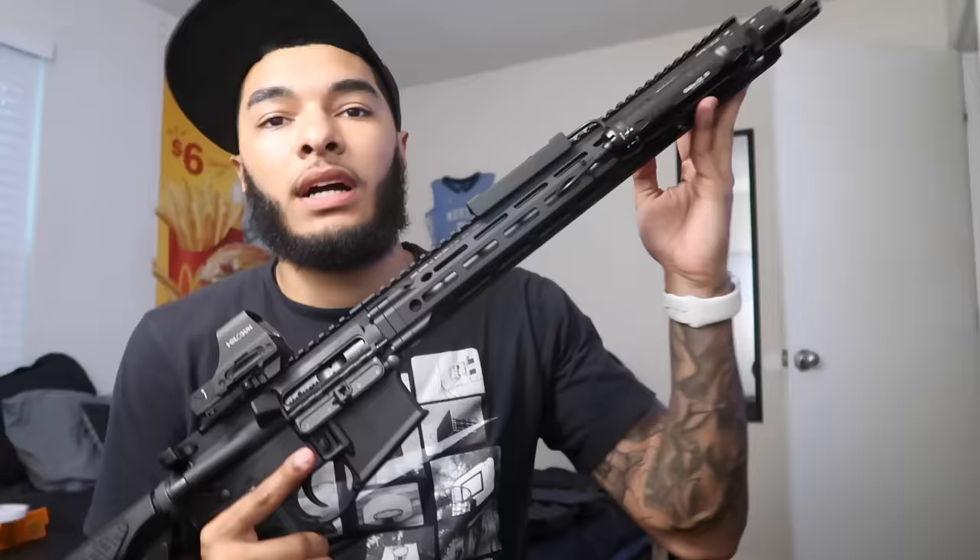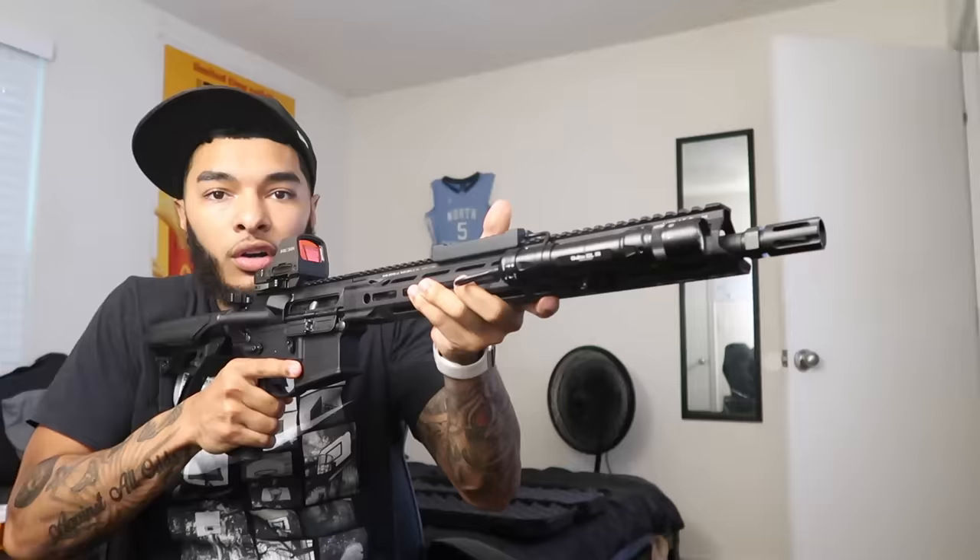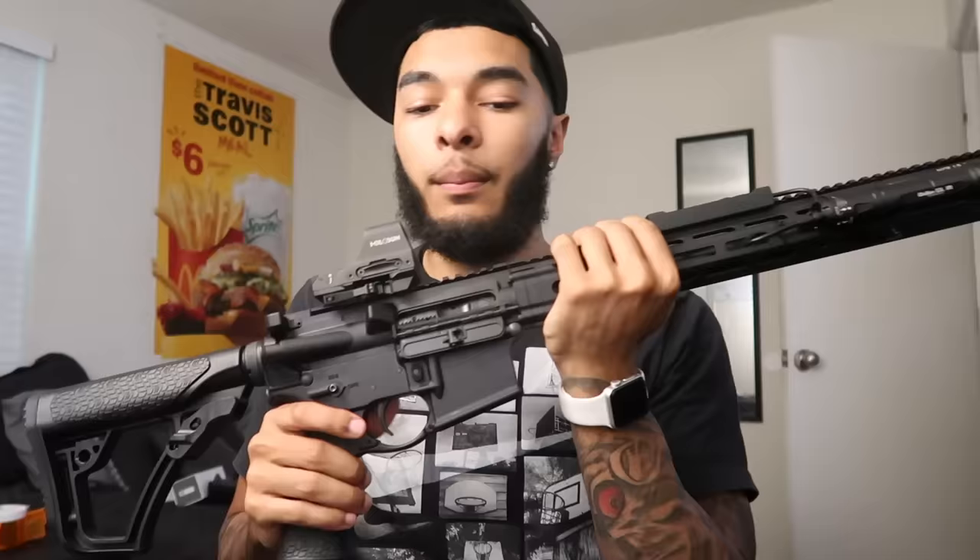Quick update — I also went ahead and threw an OLight on there. Don't bash me for OLight; I know a lot of y'all have things to say, but OLight had a partnership with me and sent me their products to test and review. They work good for me. I got the pressure pad up top — when I do the C-grip I can tap it or press and hold, and when I let off it cuts off. I think it fits very well; the black-on-black looks clean. I also removed the vertical grip and I'm going to move it slightly closer.